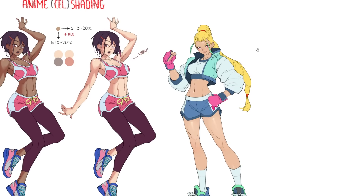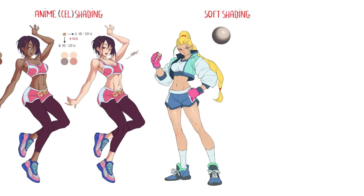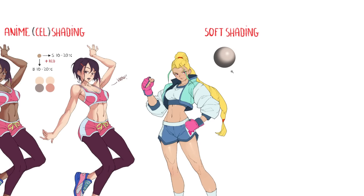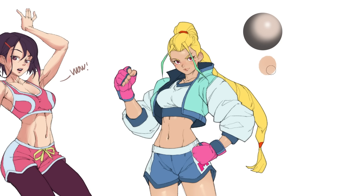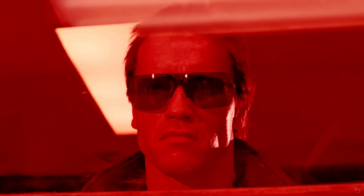Now let's move on to the second method: how to get good skin tones when shading using a more traditional approach — what we'll call soft shading, or more realistic shading, not limited to two colors. I also have a class on that style of shading, link in the description. This time again we'll start with our base color, but the main difference is that you'll be able to pick literally any color as long as it's darker — well, anything that kind of looks like skin. The previous recipe kind of goes out the window here. I'll just apply a darker version of the base color for the shading part. This doesn't look great yet, but patience — we're missing just one little detail.